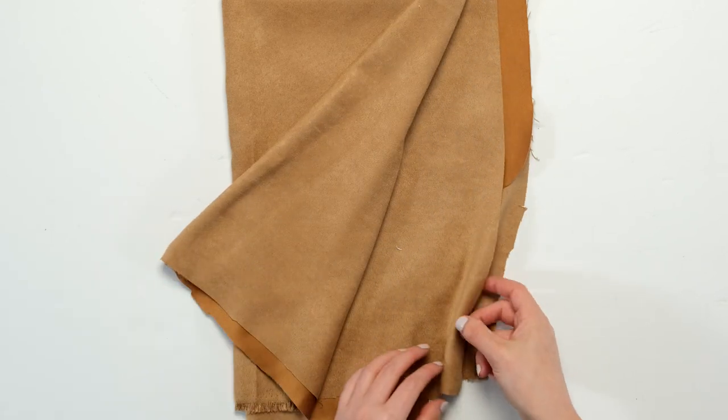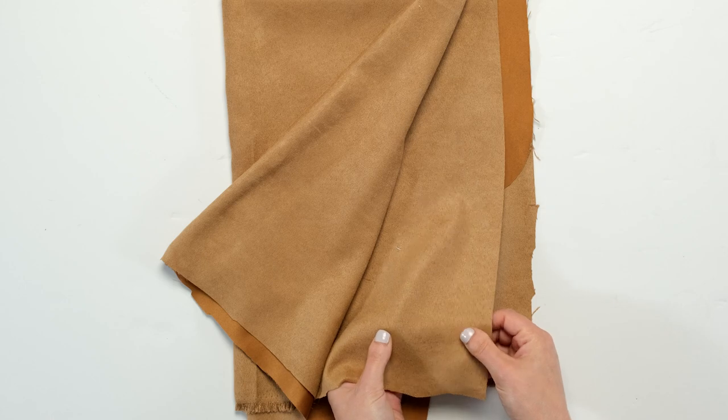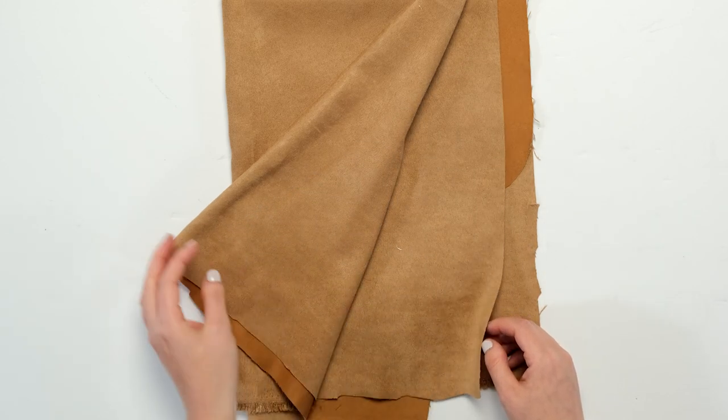Faux suede requires minor sewing construction adjustments for successful garment construction. A medium weight textile with little give, faux suede is best for simple silhouettes.